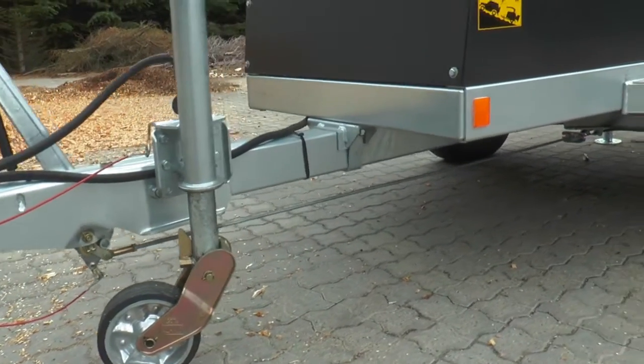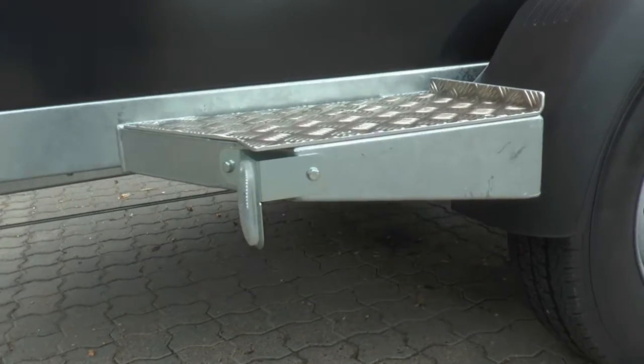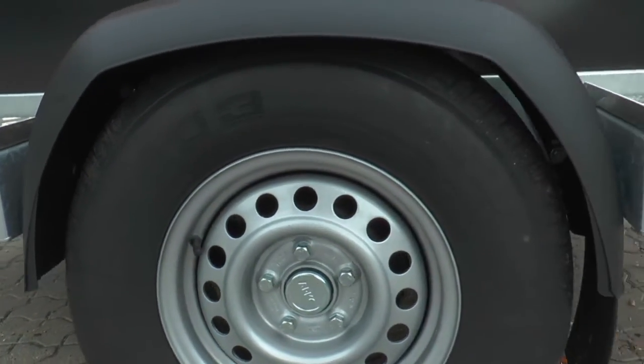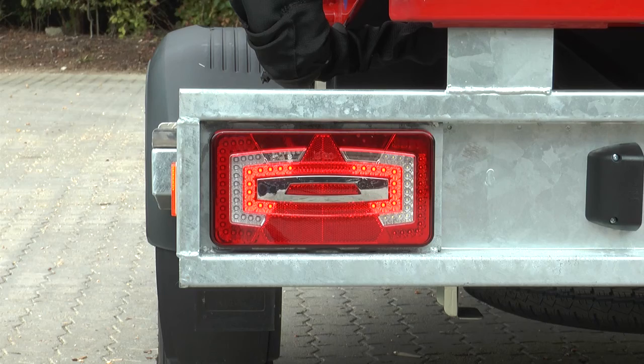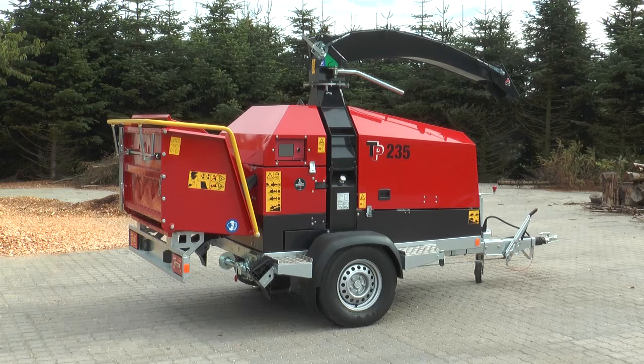The EU-approved trailer features an overrunning brake system and suspended wheel axle. Both chassis and trailer components are hot-dip galvanized for longer durability. All lights on the trailer are LED lighting — a resistant and long-lasting solution which also has environmental advantages.